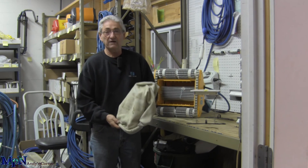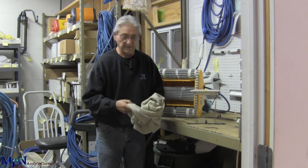You can turn it inside out, you can hose it, you can wash it, throw it in the washing machine, but be careful.